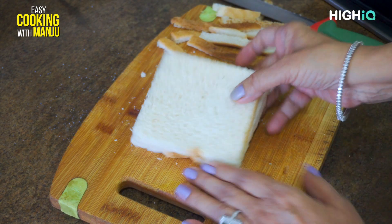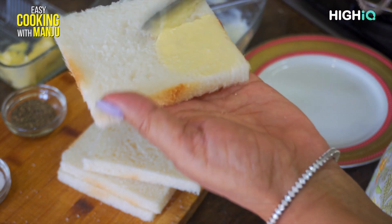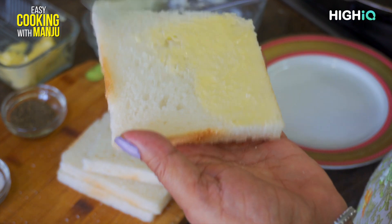Now we will cut the bread on the sides. We have cut the bread on four sides. Now we will add some butter on the bread. Then we will add the dough.